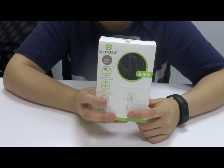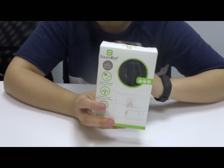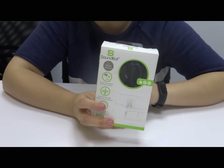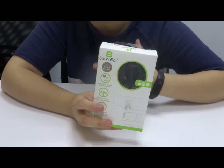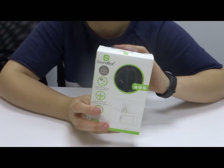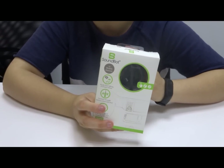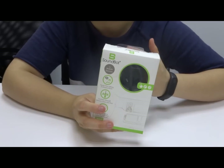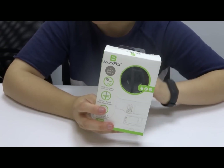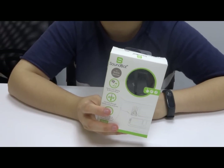Hi guys, welcome to another video of the SoundBot XP360. This is one of our best-selling devices. There's onboard multi-function previous and next buttons for simple operation. The device features hands-free wireless talking and music streaming. Its universal compatibility is very convenient, no battery is required, and the echo and noise reduction technology provides crystal clear sound.